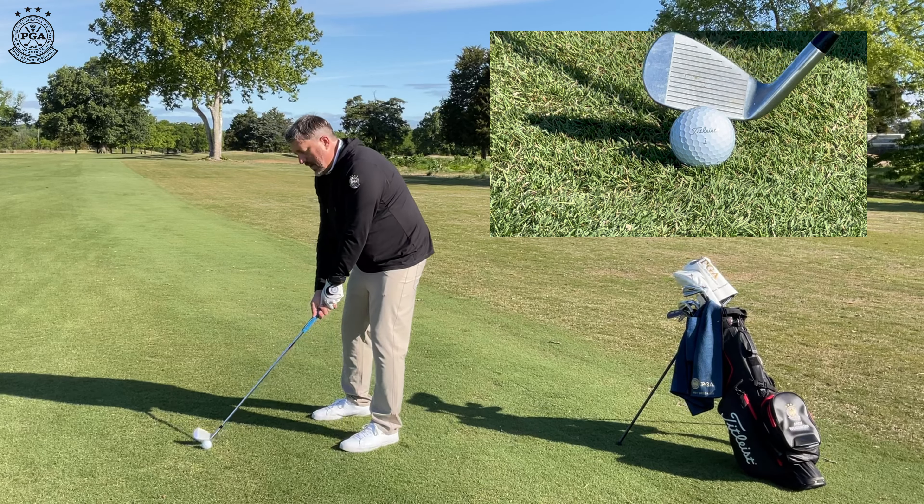see how I've lifted that club up off the ground? And now my weight is back on my heels. I'm going to be hitting that ball in the belly, hitting it low, not getting the shot I want.